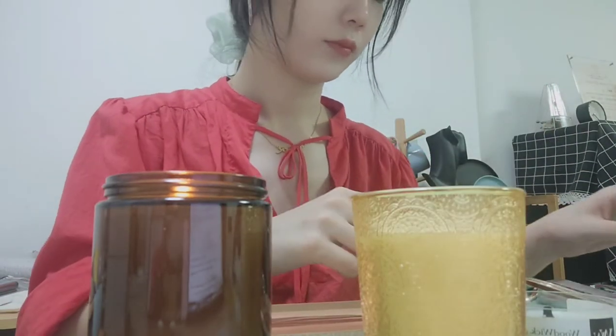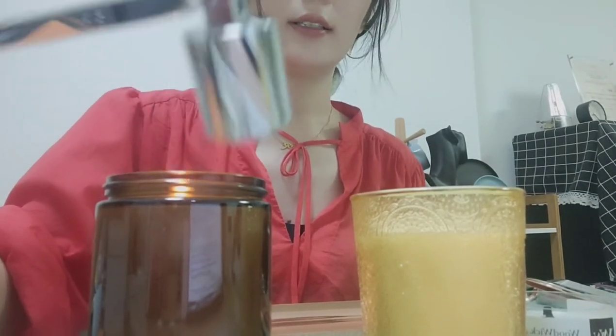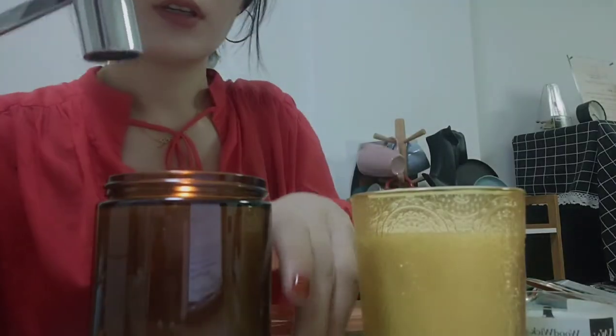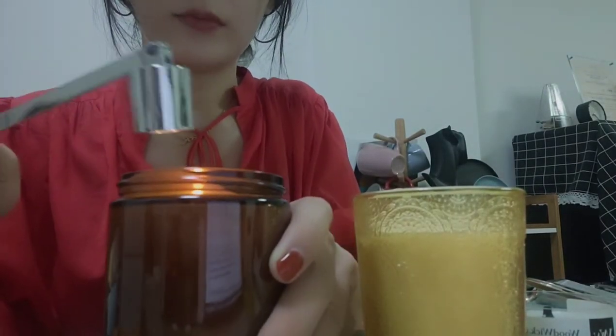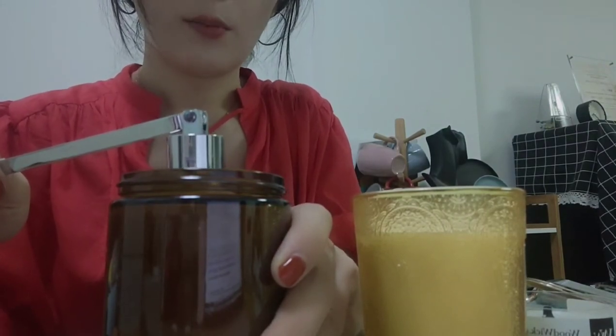The candle snuffer — here we go. There are 3 cups, and the one in my hand is shaped like a bell. My function is to put out the candle instead of blowing. Place the cylinder over the candle and wait for 3 to 5 seconds. If you don't want to see the candle smoke, wait for 4 seconds.